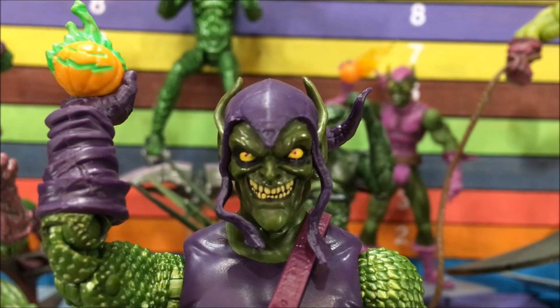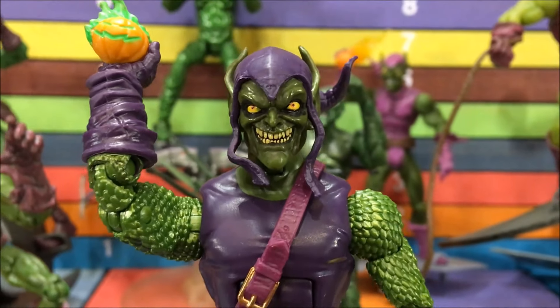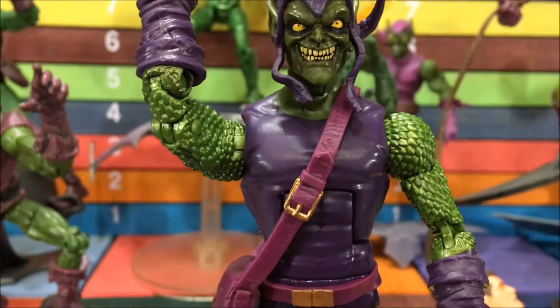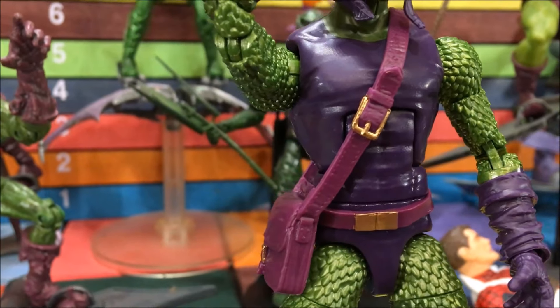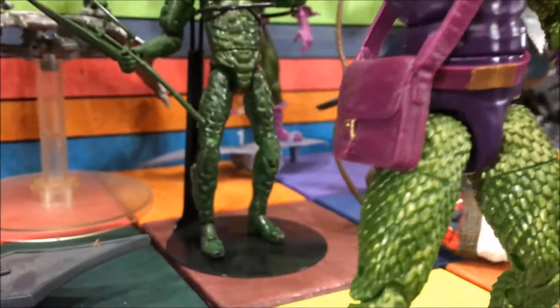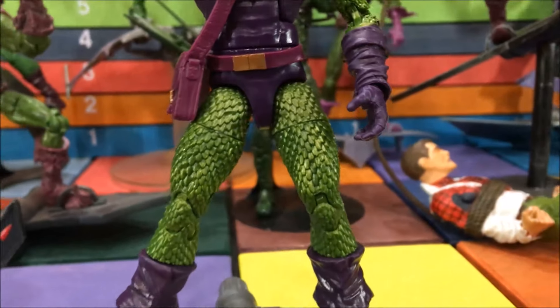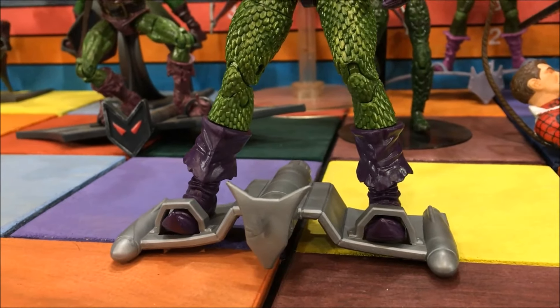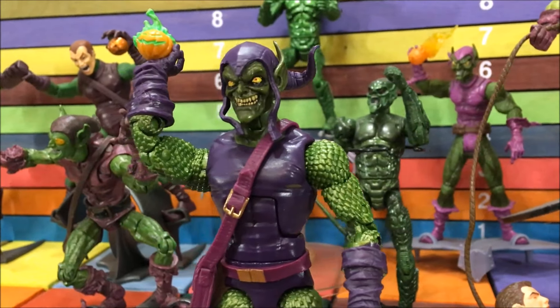Okay, here's this Green Goblin, and I actually really like this toy. I know they just reused this body a couple times, and we'll go over that in a second. But they did a great job on the detail — they painted the buckle gold on his bag, and this little clip gold. They really did a good job on that. I like the boots. The glider. No complaints — it's a great toy.